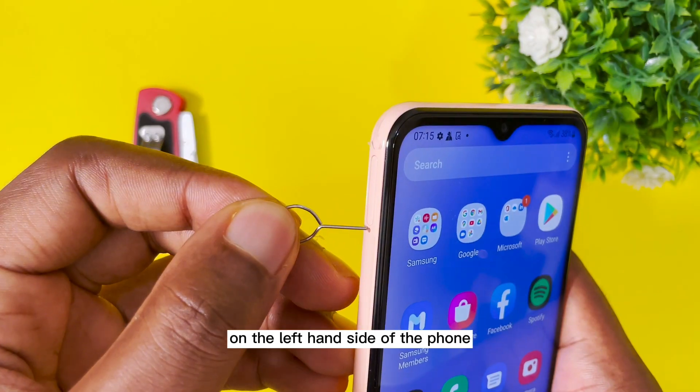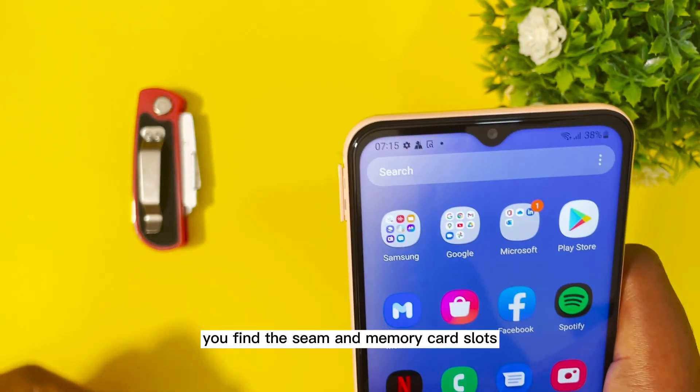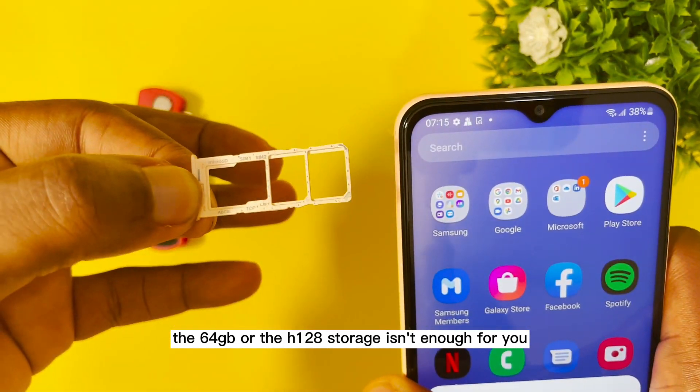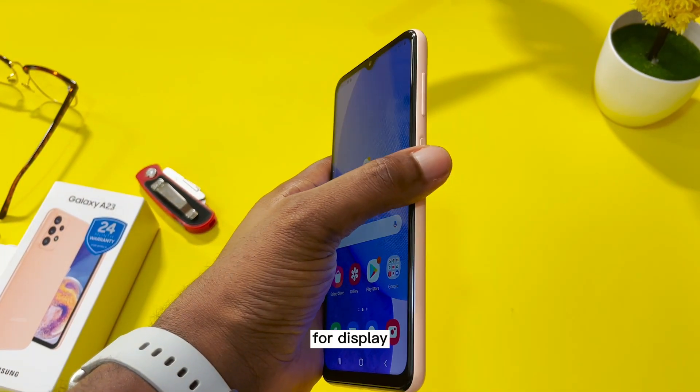On the left hand side of the phone, you find a SIM and memory card slot, just in case the 64GB or 128GB storage isn't enough for you.